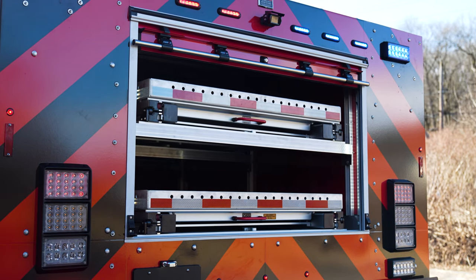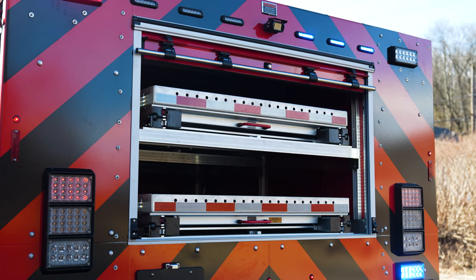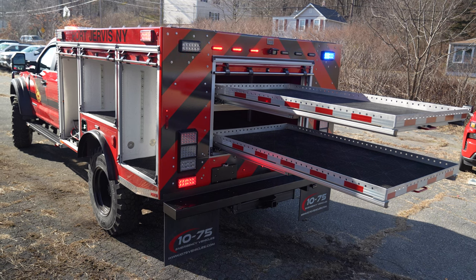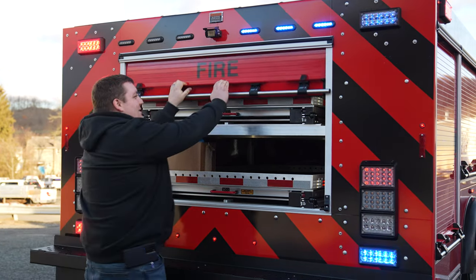The rear compartment has On Scene Solutions slide-out trays — two slide-out trays that work great for mounting equipment. The top one is on an adjustable track system that they can fine-tune if needed. Again, Amdor roll-up doors painted to match the truck.